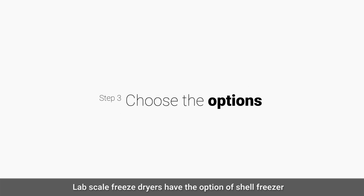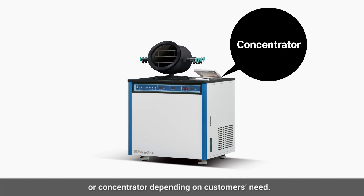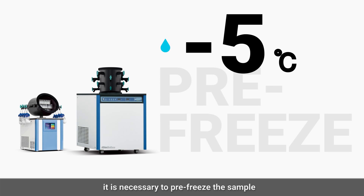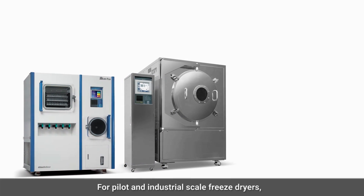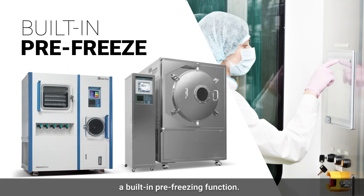Lab scale freeze dryers have an option of shelf freezer or concentrator depending on the customer's need. For tabletop or lab scale freeze dryers, it is necessary to pre-freeze the sample at negative 40 degrees Celsius before loading. For pilot and industrial scale freeze dryers, manual pre-freezing is unnecessary as they have a built-in pre-freezing function.